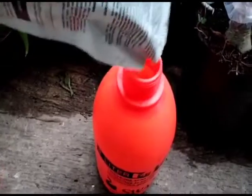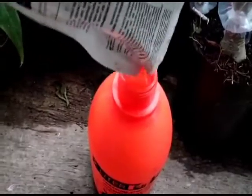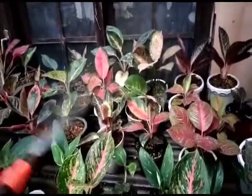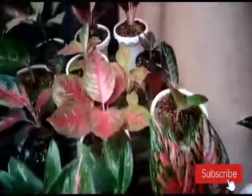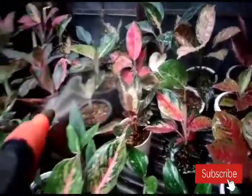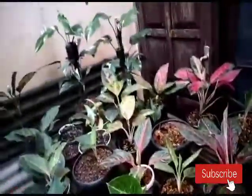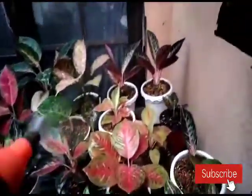Ini dia, saya berikan tip yang pertama. Untuk para sahabat yang mungkin sudah mengenal jenis fungisida, ini adalah jenis Antrakol. Kita berikan Antrakol di dalam alat semprot, kemudian kita semprotkan pada tanaman. Penyemprotannya dilakukan pada saat hujan mulai reda dan masih ada sedikit gerimis, agar meresap ke bagian media.